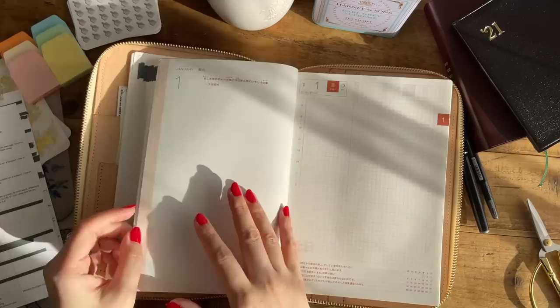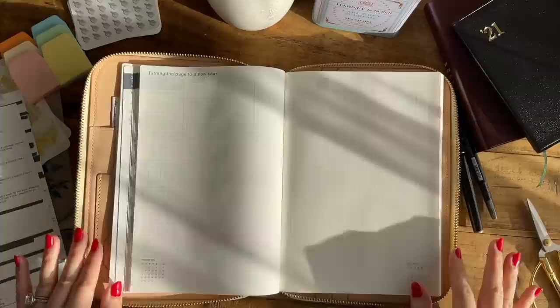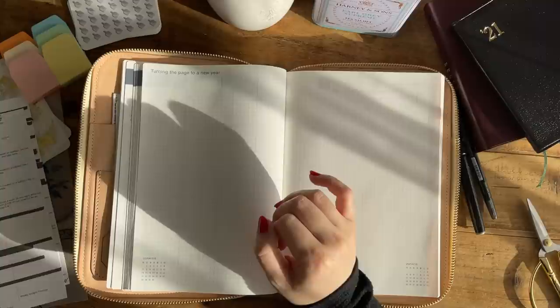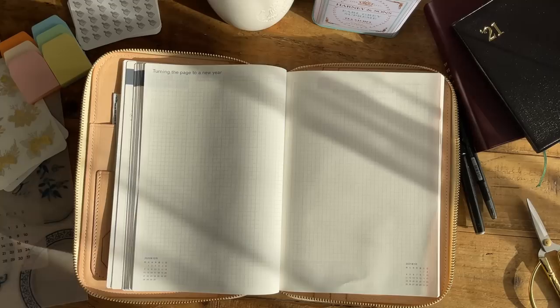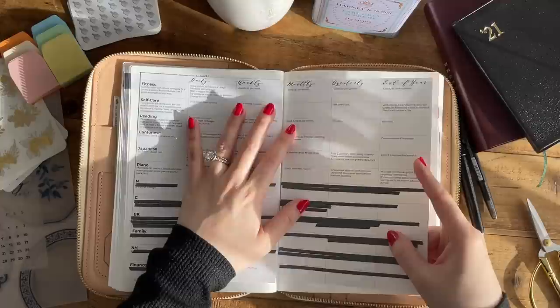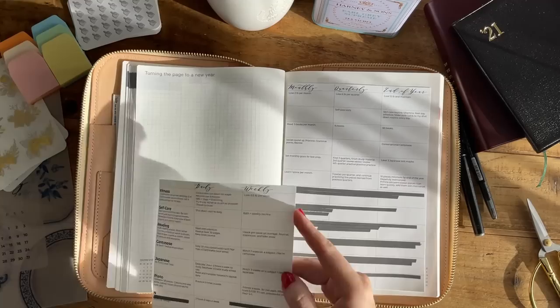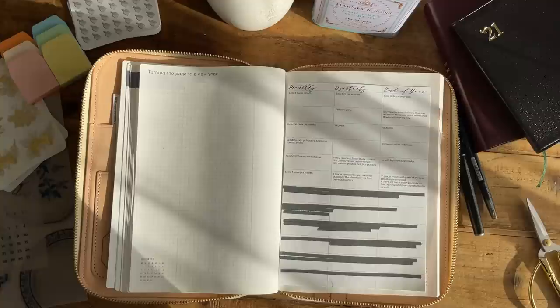This section is right after the weekly section and before the daily start, and it's called 'Turning the Page to a New Year.' It's just two pages of empty grid paper. As I discussed in my previous video about my setup for 2021 in my Hobonichi Cousin, I typed up my goals in Excel, transferred them neatly onto InDesign, and sized it exactly to the grid. I then printed these on sticker paper so they already have adhesive on the back.